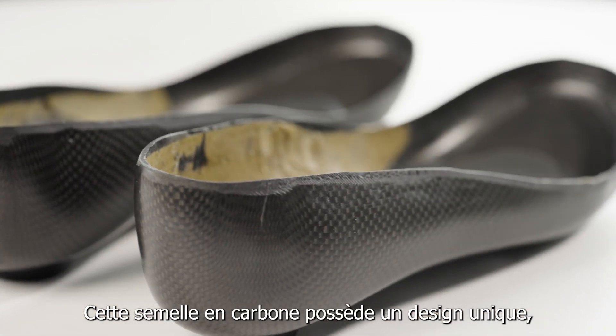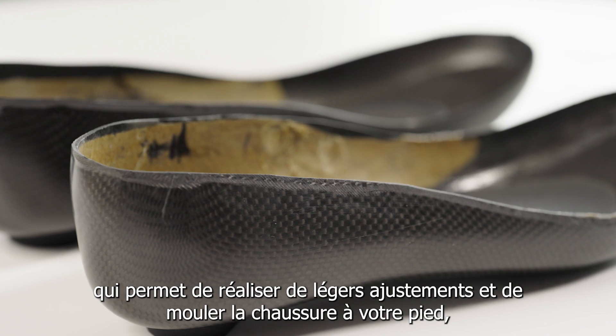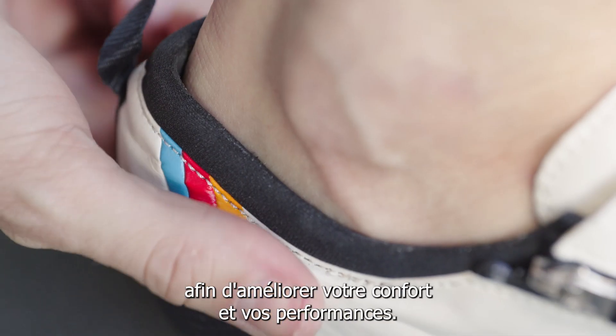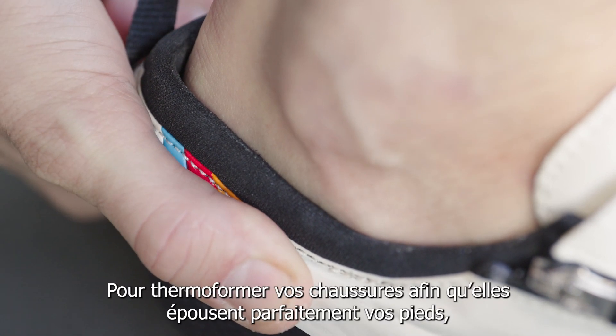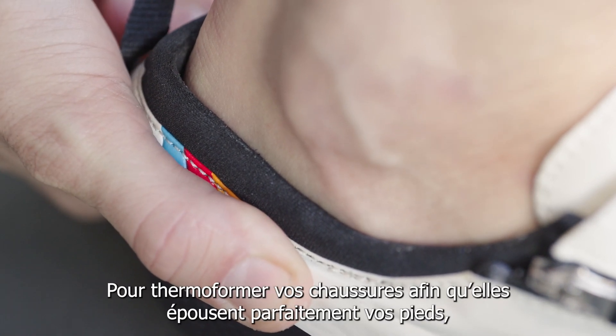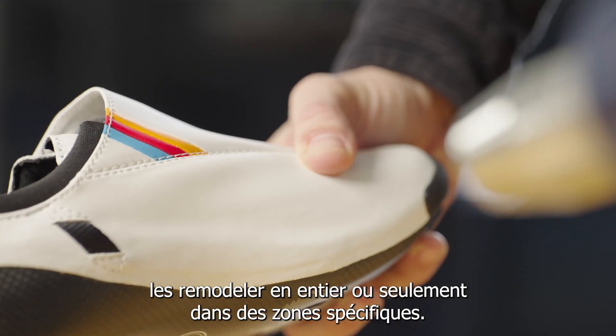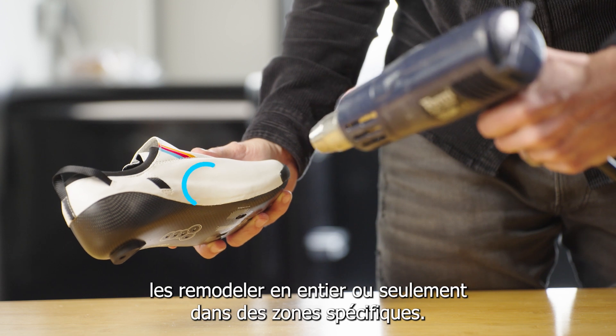The carbon shell sole features a unique construction which allows for small changes to fit and mold the shoe to your foot in order to enhance comfort and performance. In order to heat mold the shoes for a perfect fit, you can use an oven or a heat gun depending on whether you want to reshape them fully or only in specific areas.